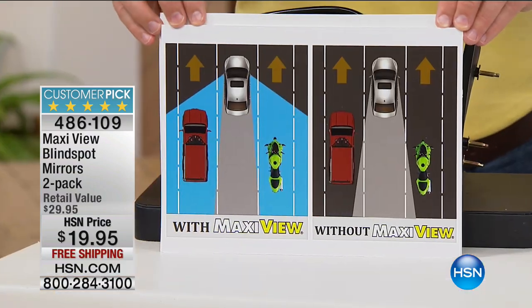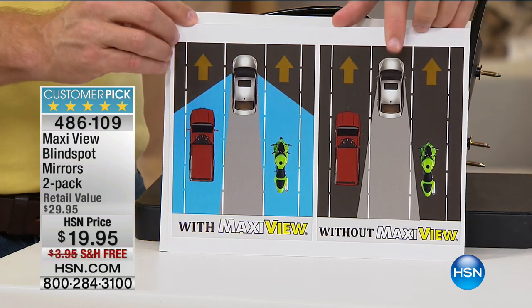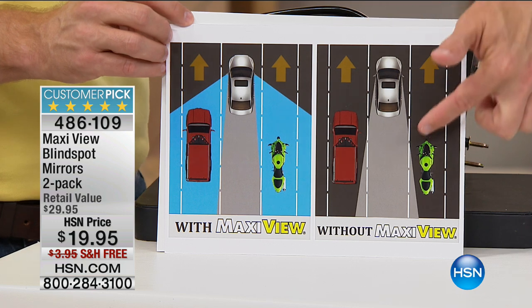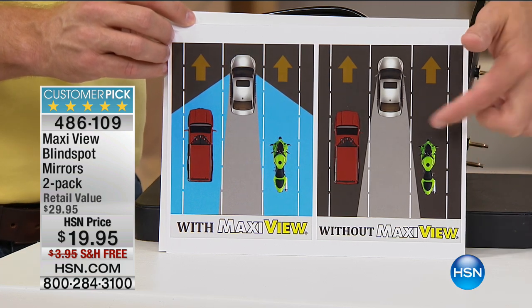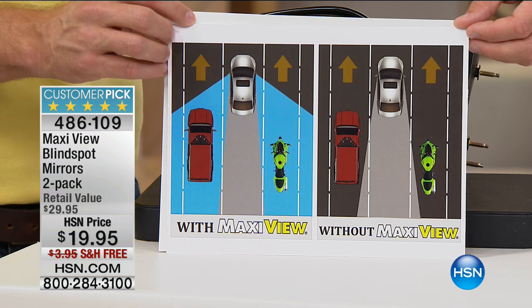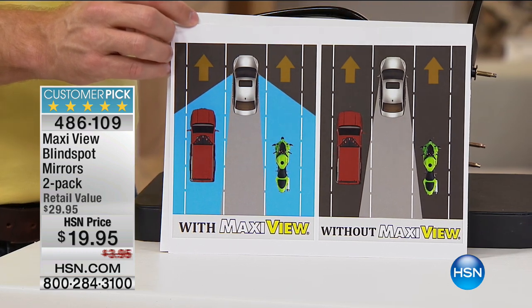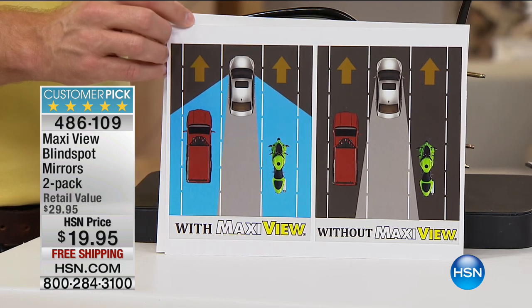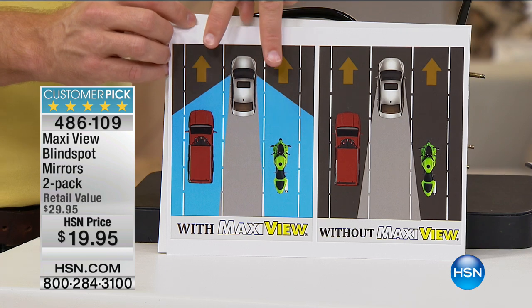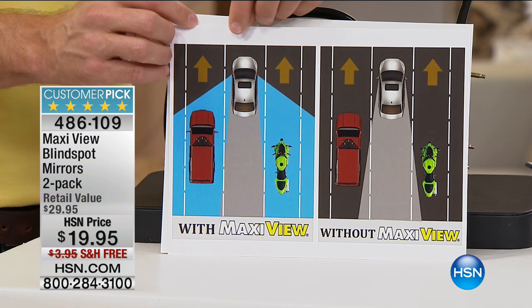We were going to be outside but it started pouring rain, so we have to do this inside. Follow Bill's demo here. Right over here, this is without the MaxiView — you only have what is shown in that gray highlighted area. You can't see the green motorcycle. You can't see the red car. With the MaxiView, you can see how it expands to that entire blue area, so you can see larger vehicles, smaller vehicles, and pedestrians. We want to have more information when we're on the road, and that's what MaxiView allows us to do.